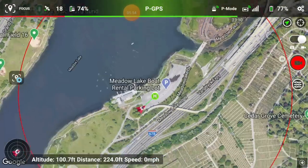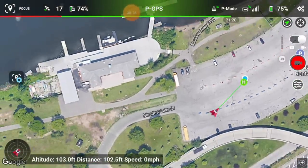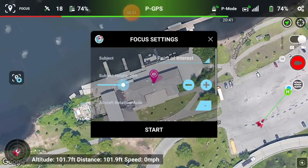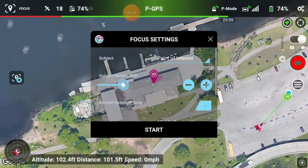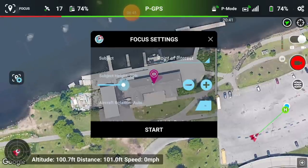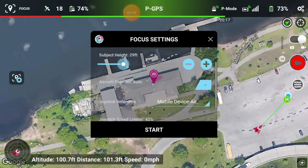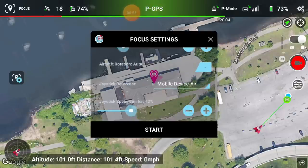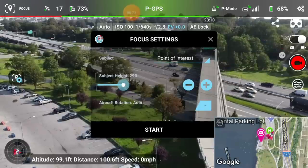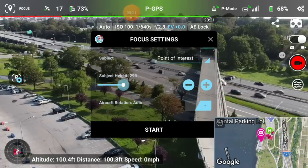Now for the focus feature — this one is definitely something to talk about. Let's focus on this boathouse: I tap on it, a pink camera icon pops up. Tapping it brings up all the settings. I choose point of interest rather than mobile device. Set the subject height — I think that building is about 29 to 30 feet. Aircraft rotation: auto. Joystick reference: to the mobile device. When I hit start, watch the bottom right.